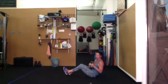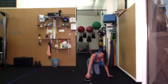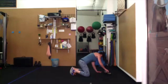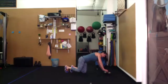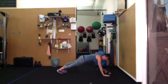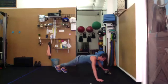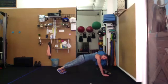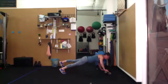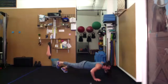Push-ups — place the kettlebell on its side, horns down. Single leg if you can. Whatever hand is on the bell, that opposite leg is lifted. Side, lower, and push up. Try to make sure your hips are coming down with you — don't just lower the chest and the head.